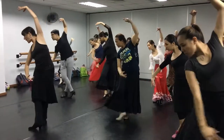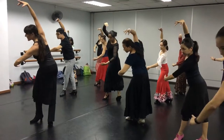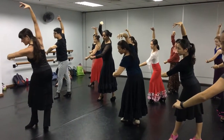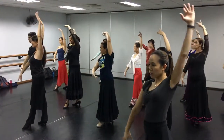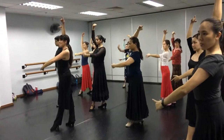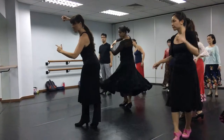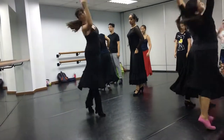One, two, three. Don't go to the side with your arm — in front of you. Eso es. Then here and then here. This is the movement of the arms, right? This is the pecho. Quebrada is the opposite side.